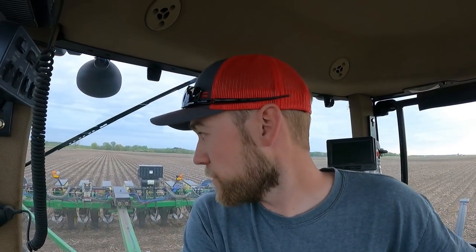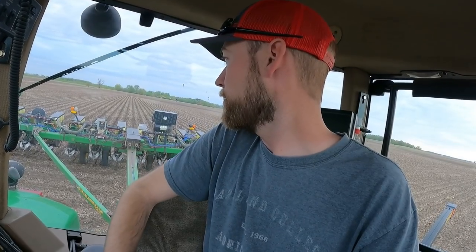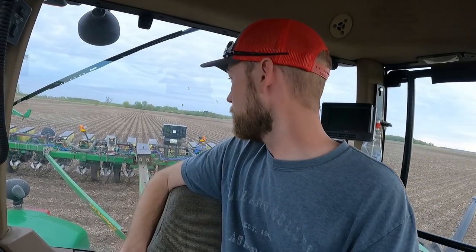That's it for tonight. Shutting down the back, fertilizer, AirForce, and tractor. We're done with this field - had a fairly productive day. Got some spraying done, got some beans finished, and we planted about 120 acres of corn. Not a bad day. Let's fold this thing up and head for home. Thanks for watching, see you guys on the next one.